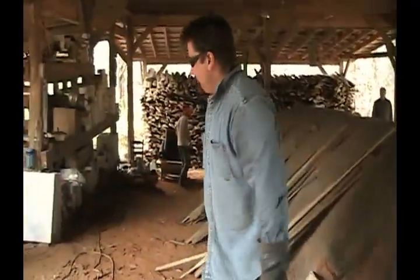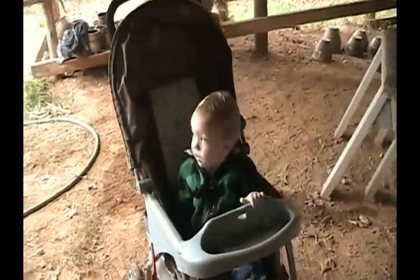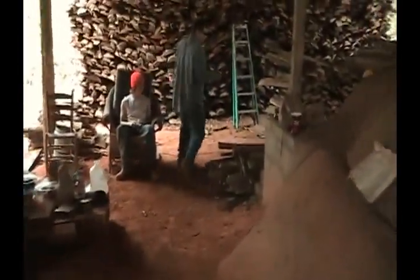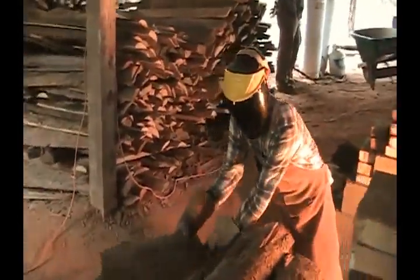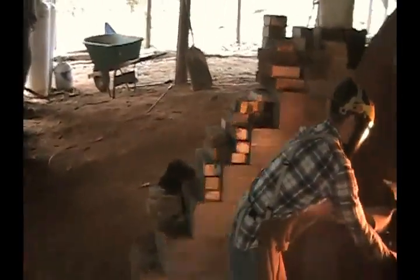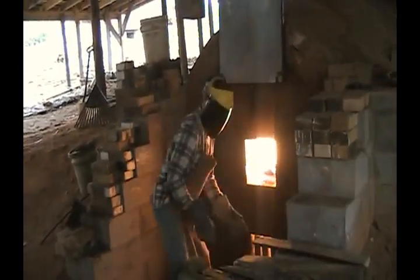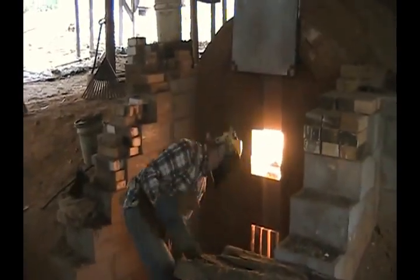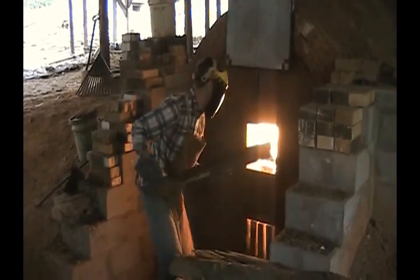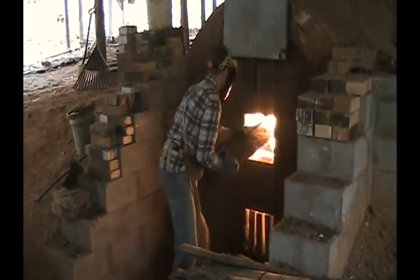Now let's go up front. Owen, you stay there, okay? Now we're stoking the front of the kiln now, Owen. This is kind of like the steam engine part of the kiln. These are some smaller pieces, just some scrap towards the end of the fire in here.